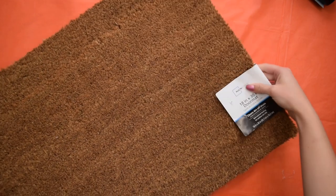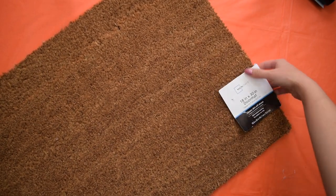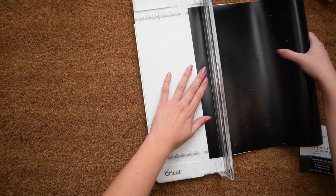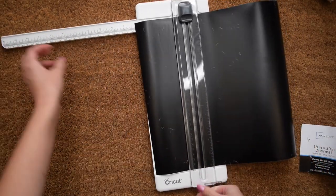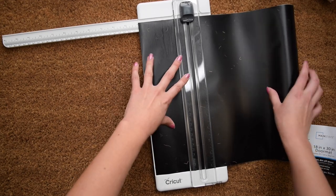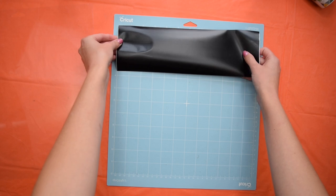Now let's make a fun Halloween rug for your front door. I picked up this doormat inexpensively at Walmart — I think it was under $5 — and I'm going to use my Cricut for this project to make it a bit easier. However, you could also use stickers to create a stencil or make your own stencil by tracing out letters and cutting them out, so you don't necessarily need a Cricut.